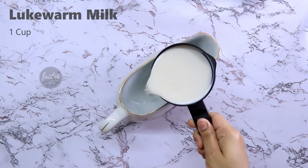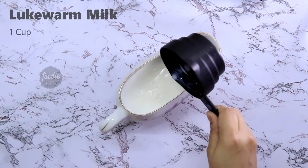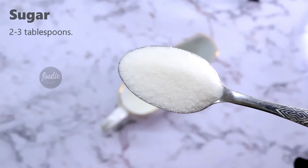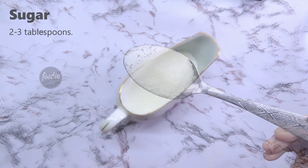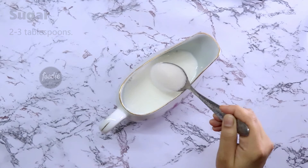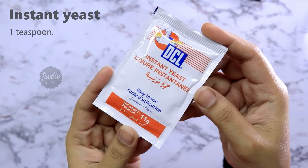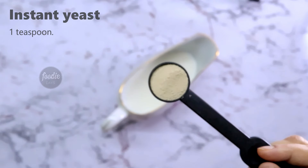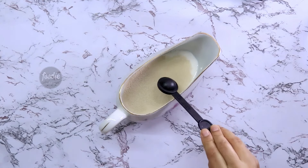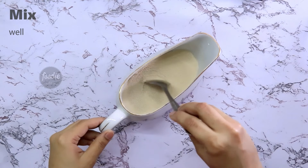I have a bowl of rice. I am going to use 2-3 tablespoons of rice and mix it up.